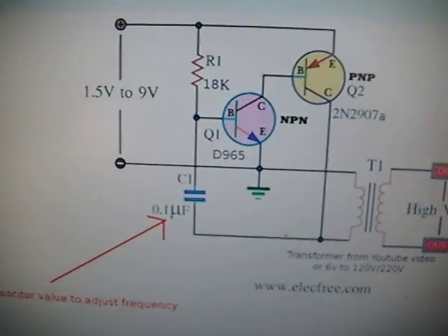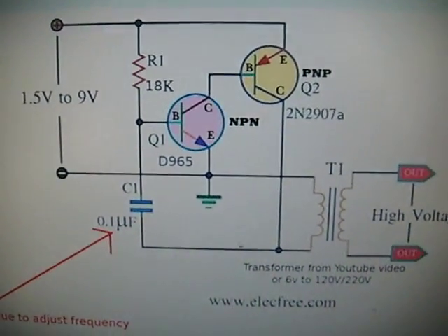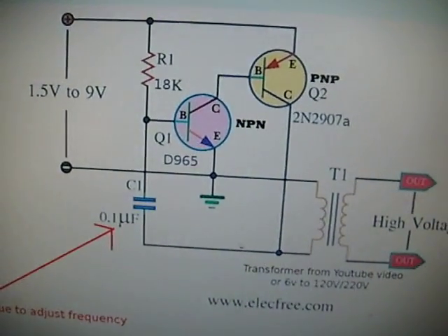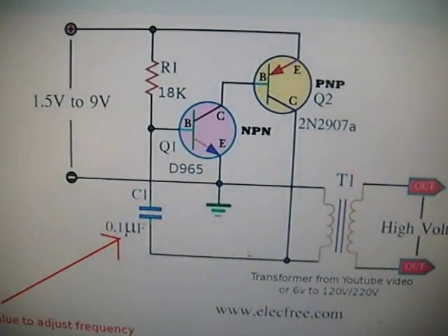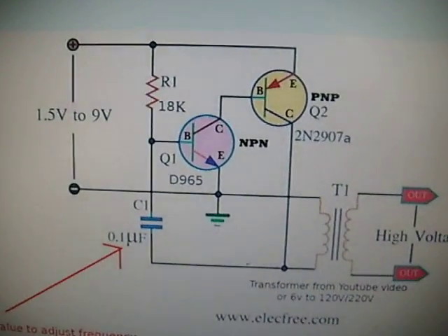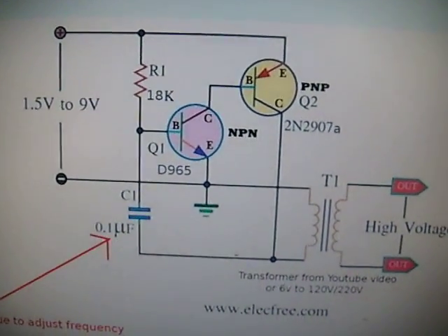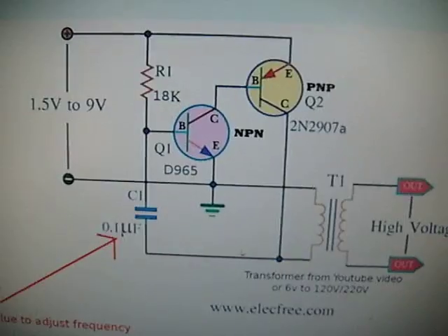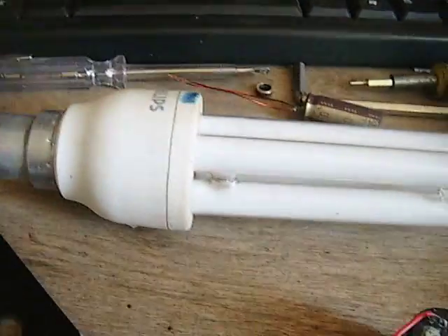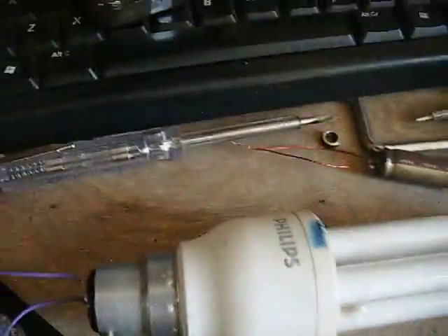Here are the schematics. It says to change the capacitor size to get the right frequency. For the neon bulb, frequency doesn't seem to matter much, but if you want to use a CFL it does matter and you have to get the frequency right. The 0.01 microfarad capacitor will do the job for that.